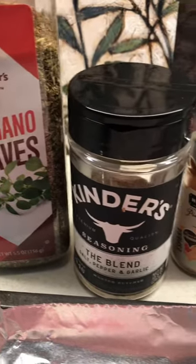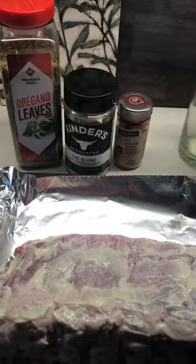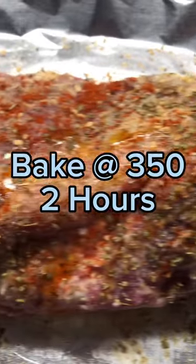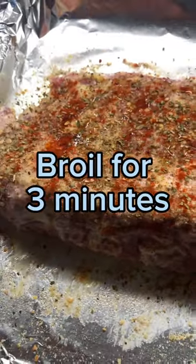Some of y'all might be asking, why am I not using any Sweet Baby Ray's? Well, that's not carnivore. There's the ribs all seasoned up. I'm going to throw them in the oven at 350 degrees for two hours.